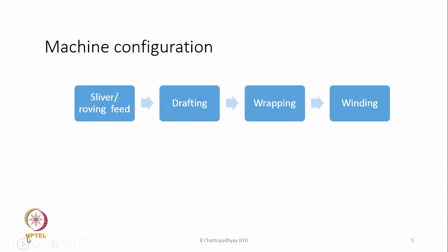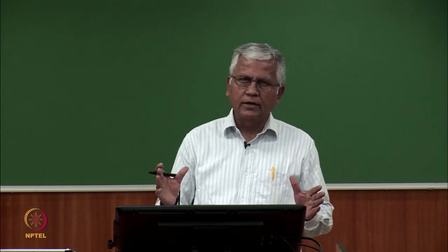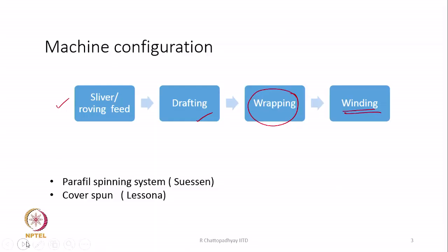The machines used for spinning such a yarn will typically have a feed unit which could be sliver or roving — that means either we can feed a sliver or a roving. Then there is a drafting unit followed by a wrapping procedure, and finally winding, that is package formation. The entire machine can be divided into these four segments. The machines available are known as the Parafil spinning machine developed by Suessen, and the other one is the Cover Spun system by Leesona.